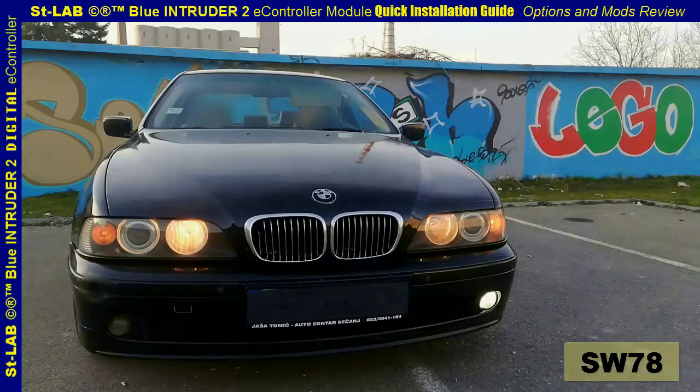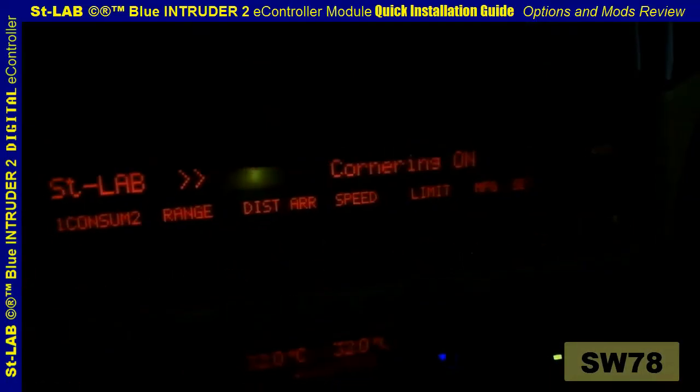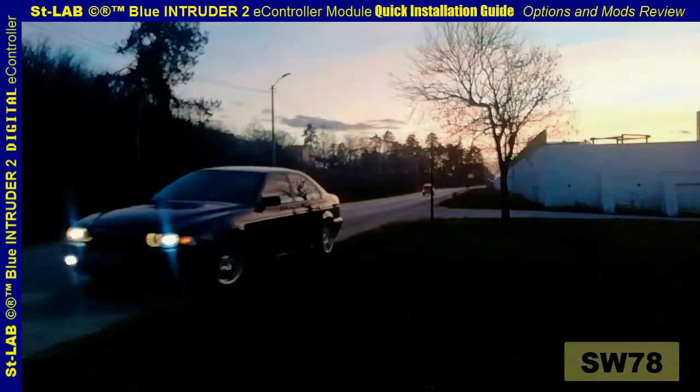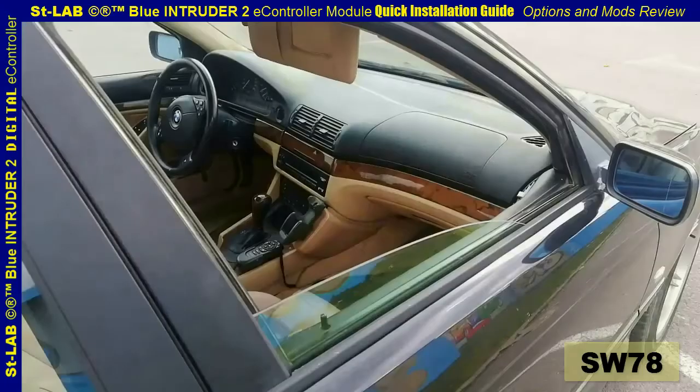Cornering fogs are also activated with standing lights. The board monitor and multi-functional display both read out certain messages to the driver, such as 'Cornering On.' Welcome messages like 'BMW Automotive Blue Intruder 2' are also displayed.